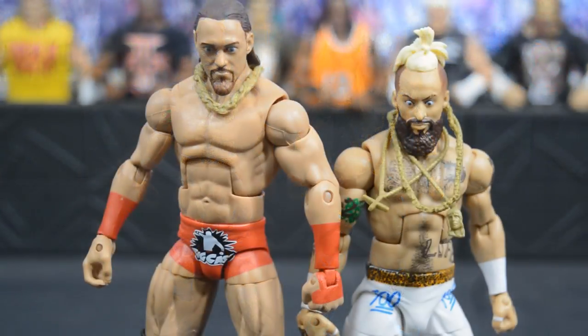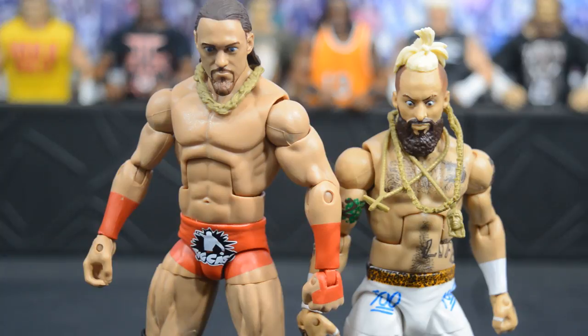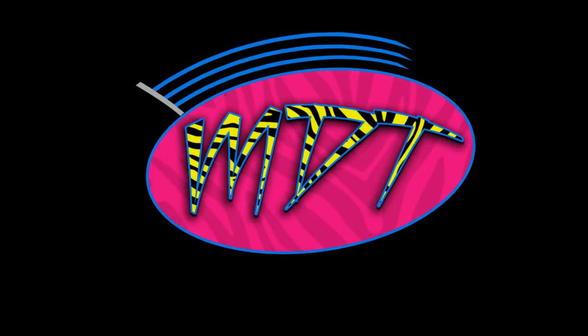I wish these guys were still a tag team — it's sad we never got to see them be tag team champions. Maybe when Big Cass gets back they'll reform. I don't love Enzo as Cruiserweight Champion, but it is what it is. I'd recommend both figures, especially if you want updated elites. The Enzo figure is incredible down to the last detail. Head to walkoutwear.com, use promo code MDT for savings and free shipping. Subscribe for more WWE figure content!